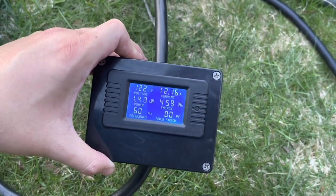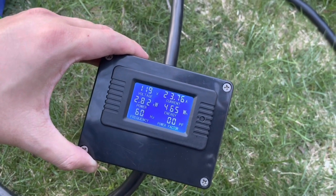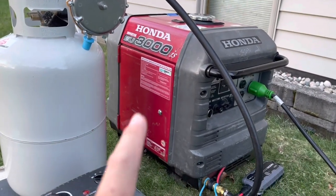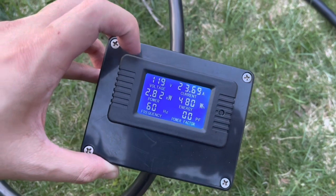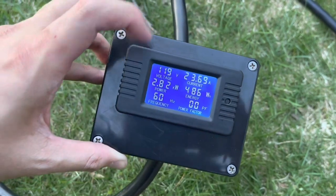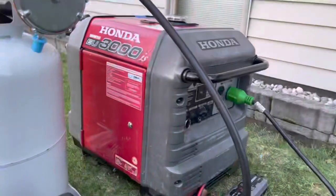So 1.5 kilowatts. Let's try the other one — 2.5 kilowatts. Remember the EU3000 has a surge wattage of 3000 and running watts of 2800, so it looks just about right. About 200 watts running and the voltage looks very stable. You don't want the voltage to drop below 100 volts — you want to keep it between 130 and 100 — and the frequency needs to be at 60; if that drops it's not good. But it looks like everything is holding up at 23 amps. That's quite a bit of load. Still chugging along, doing great.